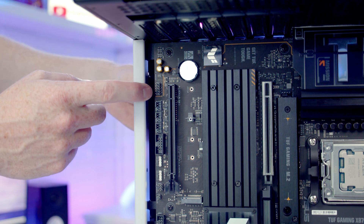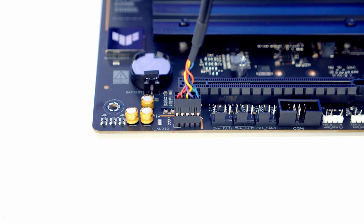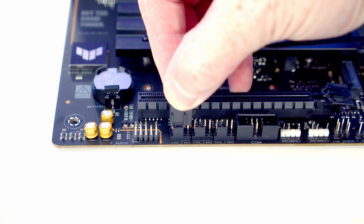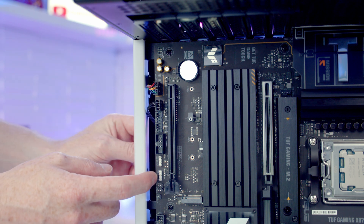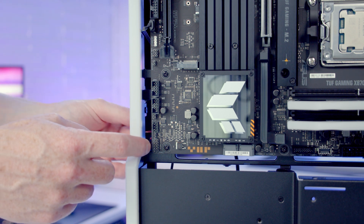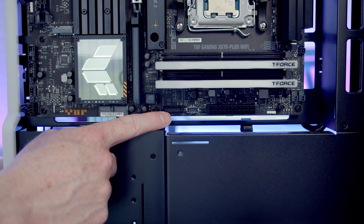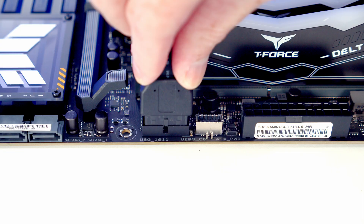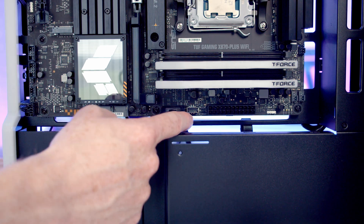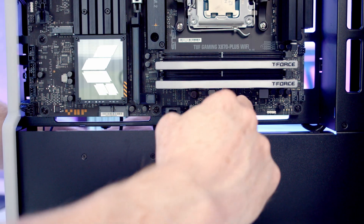Next we've got our case cables to plug in. Our HD audio cable goes into this header, so we'll bring the cable through the cutout and plug it in with the HD audio text facing up. Next to it we've got system fan headers so we'll bring the PWM cable from our bottom fans through and plug it in. We've got two ARGB headers so we'll bring the ARGB cable from our controller through and get it plugged in. Front panel connectors go into this header with the front panel text facing up. Our USB 3.2 Gen 1 header is here so we'll bring the cable through from the bottom and push it into place. Next to that is our front panel Type-C header - bring the cable through, line it up and push into place, pulling any excess cable through to the back.